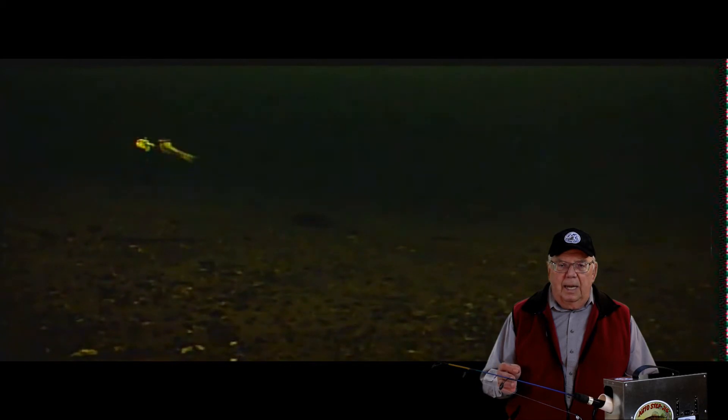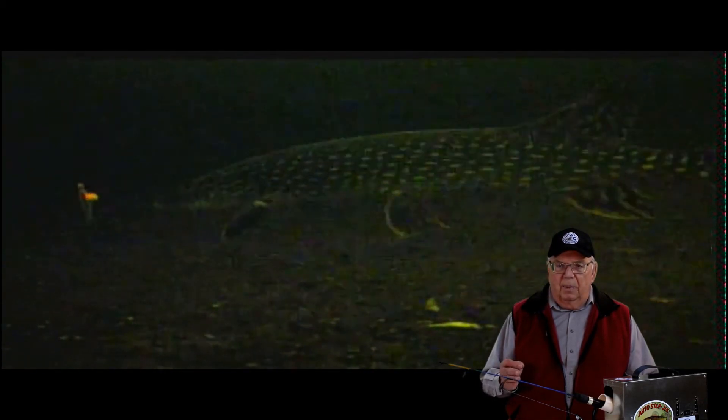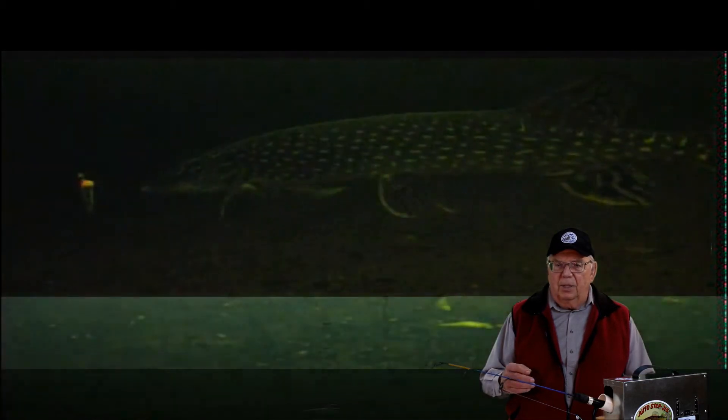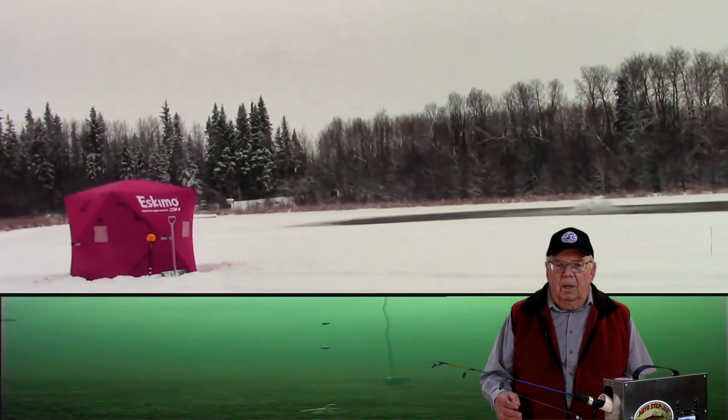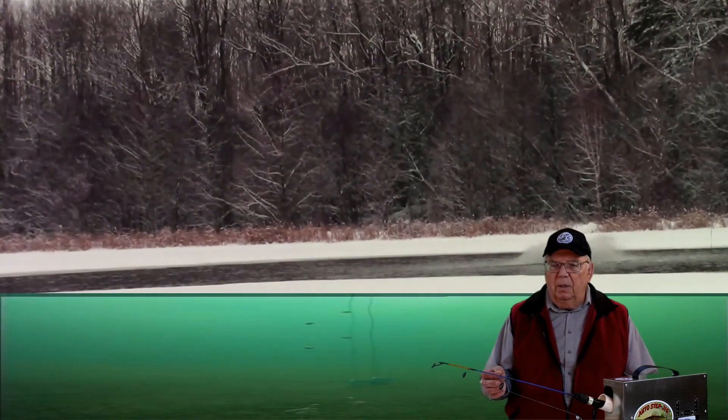By adjusting the light intensity, visibility was improved, but lakes and ponds have an under-ice current that can stir up particles.